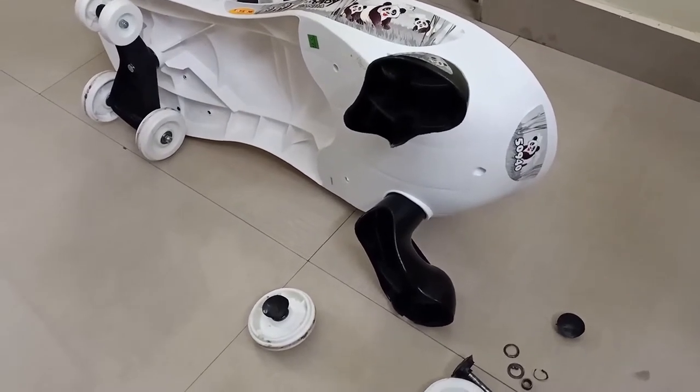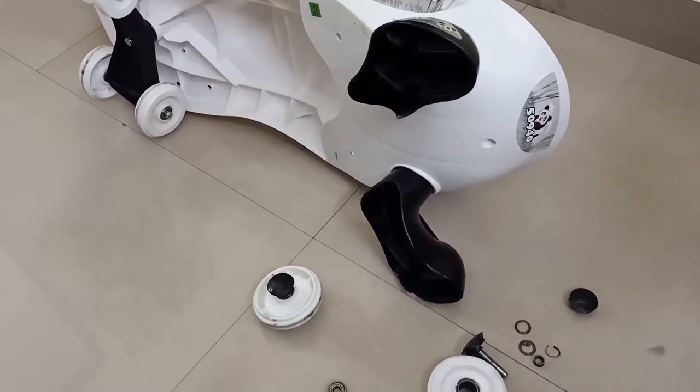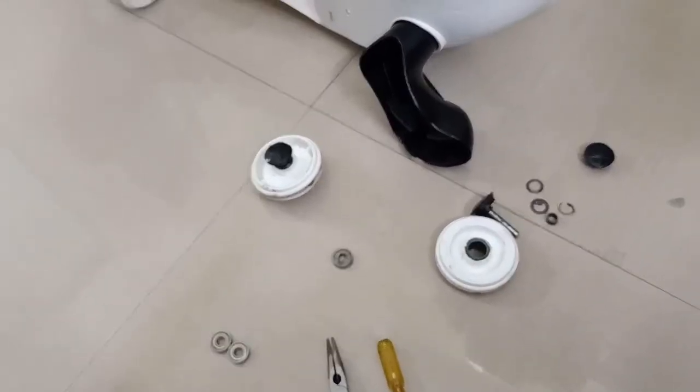Hello friends, welcome to my channel. In this short video I will demonstrate how you can repair the Magic Panda wheel. The bearings on this wheel were gone, and I am going to replace them with new ones.